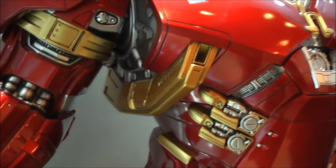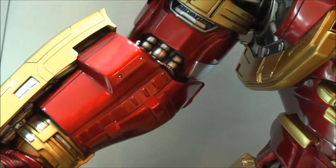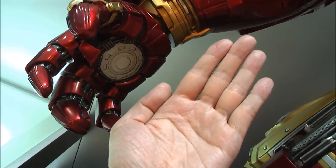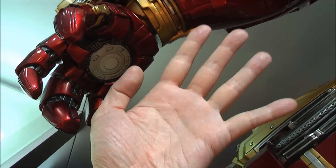I'll pan back in a moment so you guys can see the size of this absolute beast. We're looking at three and a half, four feet. I can't even gauge it because it's so large. But look at the size of the hand — it's about a little bit smaller than the size of my hand. It's massive.